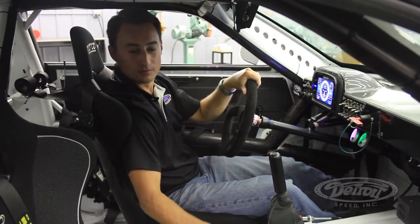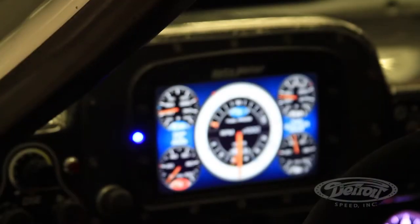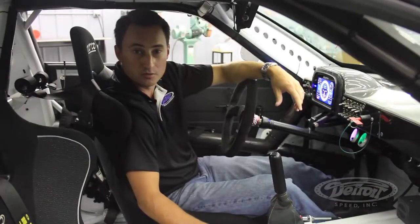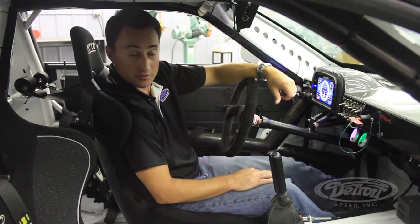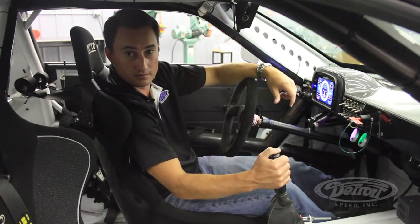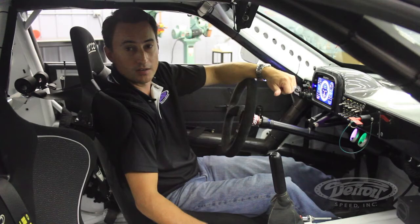On the inside, we're using the Sparco Evo seats. We have an AutoMeter heads-up display. We also use a Bosch ABS motorsports brake system, along with the Vintage Air heating and defrost system. For the drivetrain, we're using a Tremec 6-speed tied to a Dynotech driveshaft, all protected by our DSC driveshaft loop.